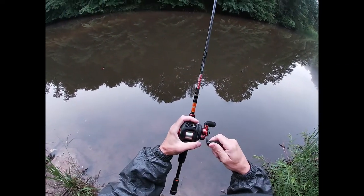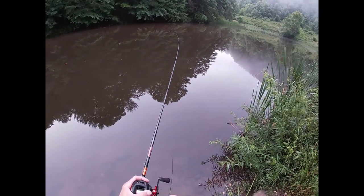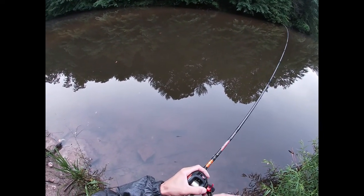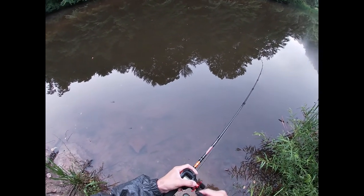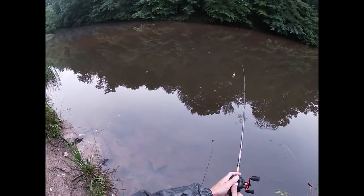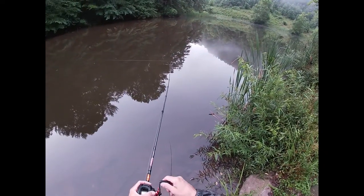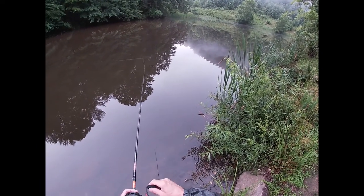There we go. This is one of the best 2.0 size square bill rods I've ever owned. It is a horrible deep cranking rod because it's graphite, it's not composite. But if you want to swim some square bills, this is the rod to do it with — the Dobbins Colt. It's under 100 bucks.